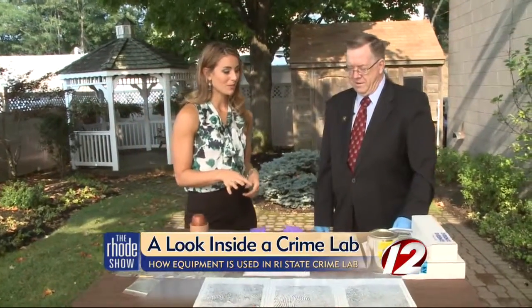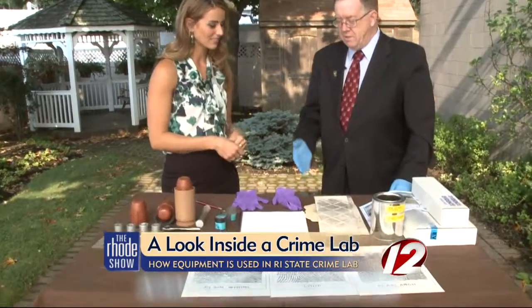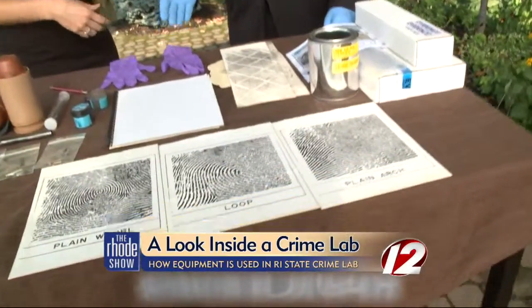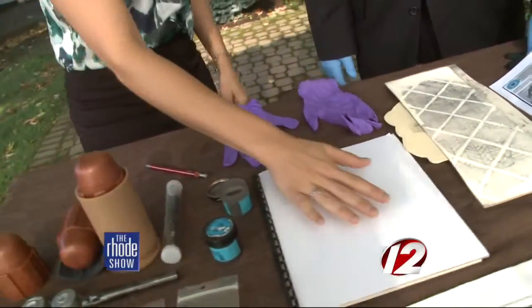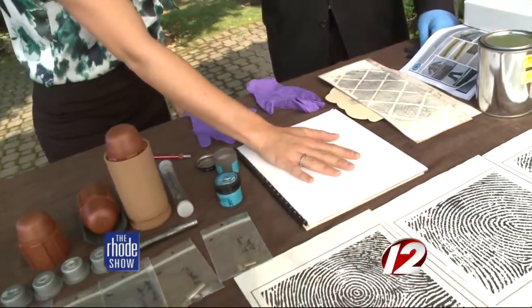Good morning. Thank you for inviting me. When you told me that we could do some fingerprinting, I figured let's just jump right in. I don't want to waste any time, so tell us about this. So the easiest way to do fingerprints on paper is for you to place your hand on that piece of paper. No prep needed — just using the regular sweat from your hands to pick it up.